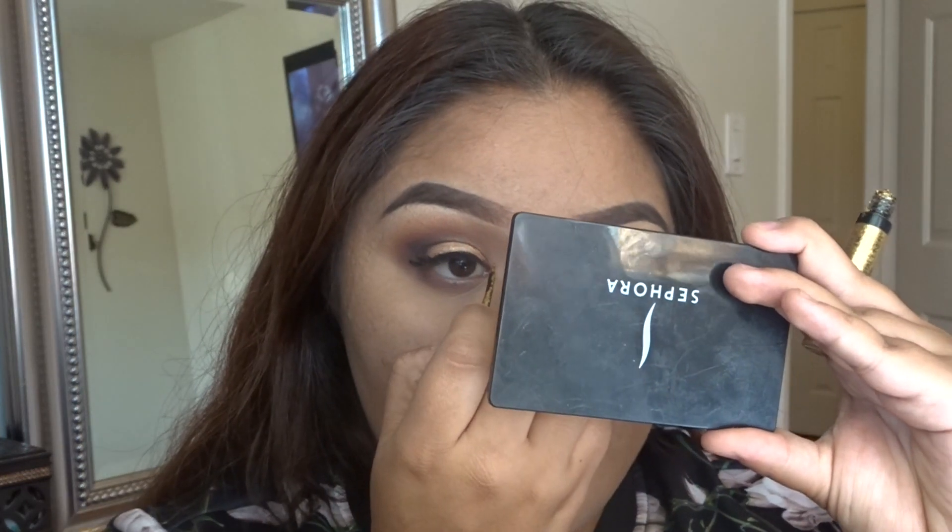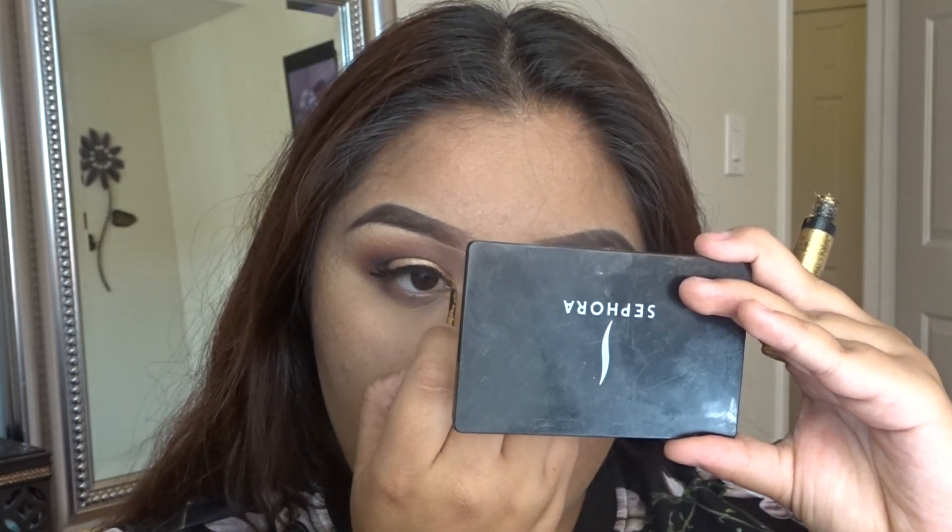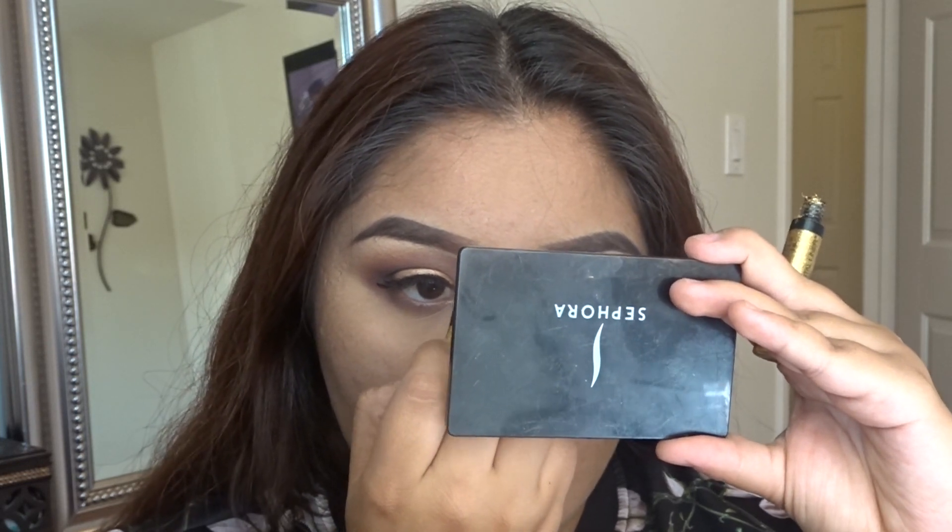Now I'm going to grab my NYX glitter in the color Crystal Gold. I'm going to be applying it on my inner corners of my eyes to intensify the look a bit more and make my eyes pop out.